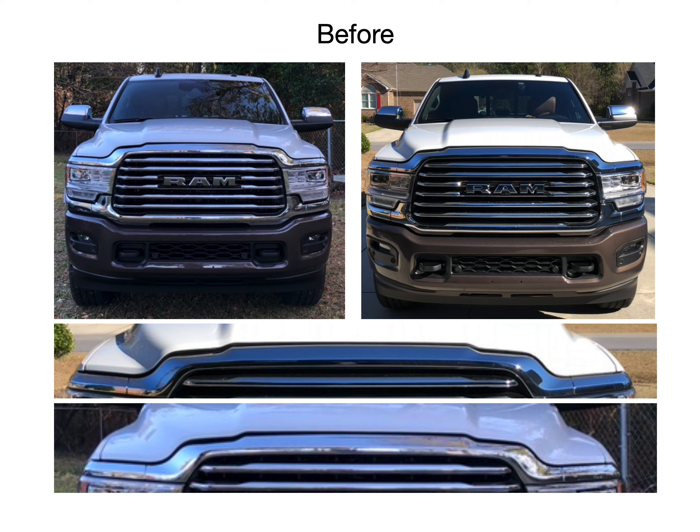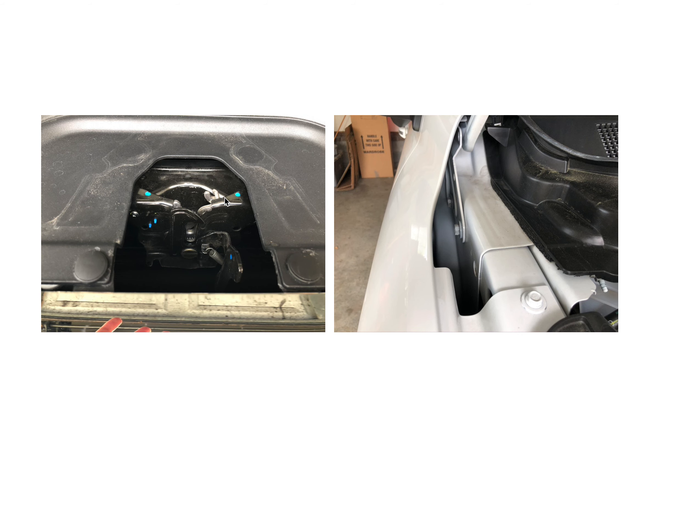Welcome everybody. In this video I'm going to discuss how I solved the hood flutter issue at highway speeds and readjusting my hood to create a better seal between the hood and the grille. Bottom line up front: I adjusted the hood latch mechanism in order to create a better seal for the hood. That's how I was able to finally get the hood to evenly sit on the grille and minimize or solve the hood flutter.